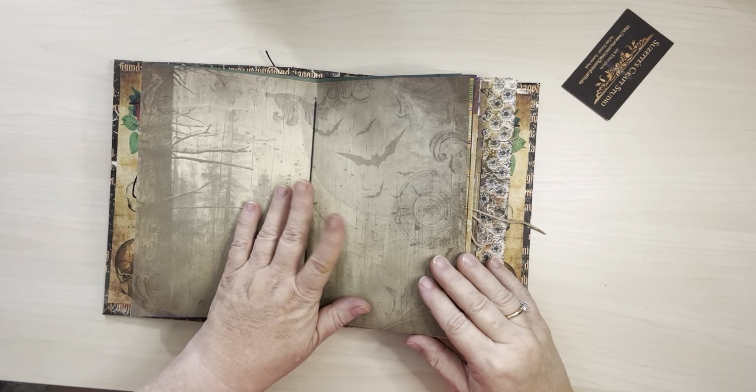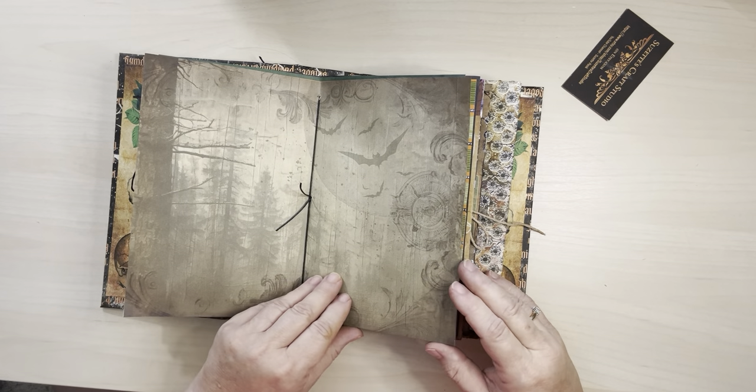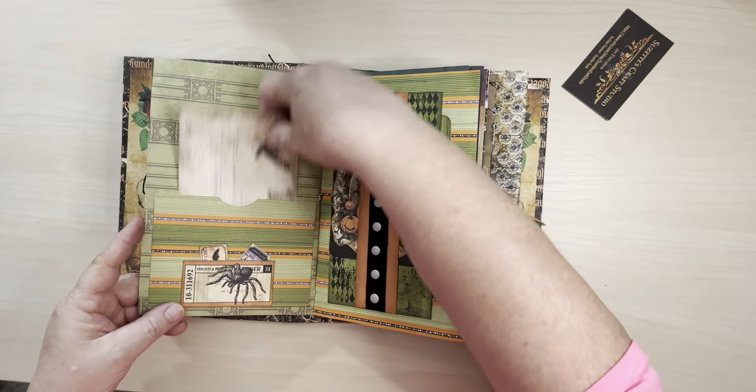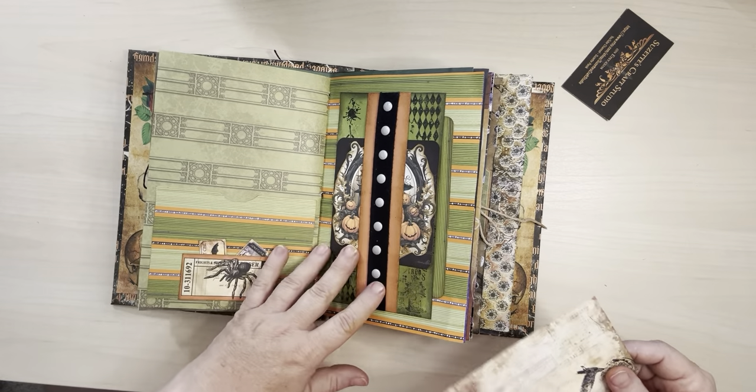Here's the center of the first signature — this is all for writing. And then here I've got a pocket, again with that orange and green paper.